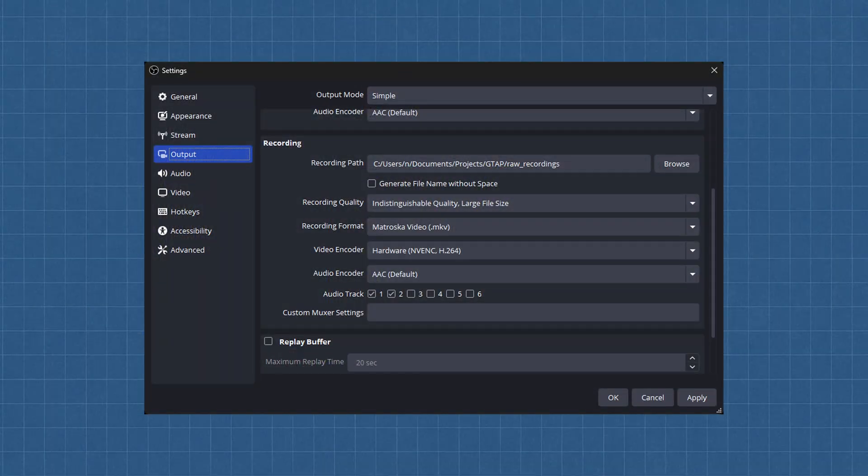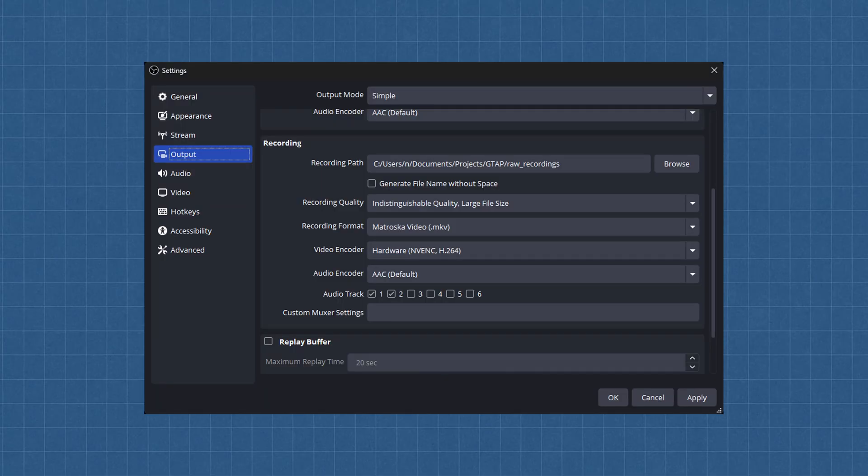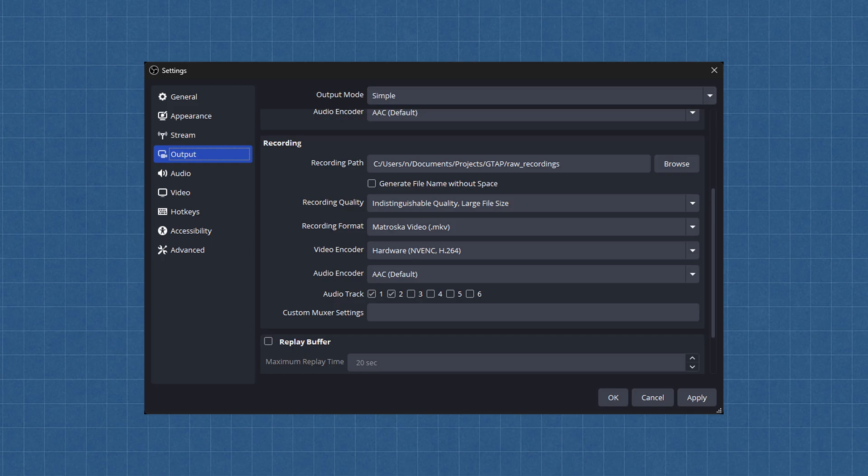Now go to the Output tab and under Recording, choose where you want to store your videos. Set the recording quality to Indistinguishable and the format to MKV. The video encoder should be Hardware H.264 — this offloads the work from your CPU to your GPU. If your recordings later look like a broken PowerPoint presentation, your PC is probably not powerful enough, and you should change the encoder to Software with low CPU presets. And finally, enable Audio Track 1 and 2 — we're going to separate your vocals and guitar tracks so you can edit them independently in post-production.